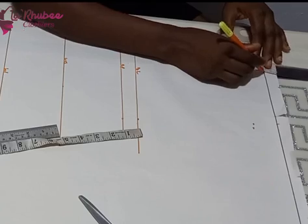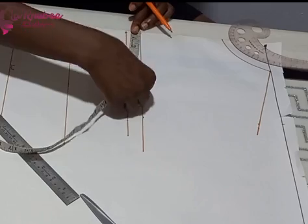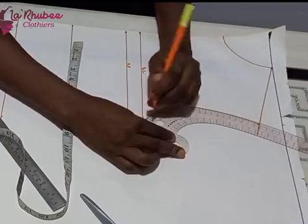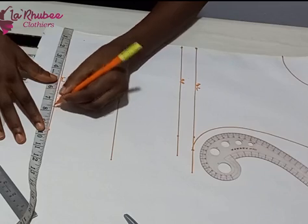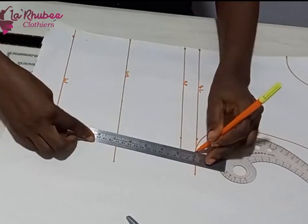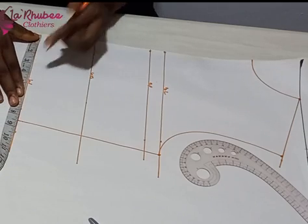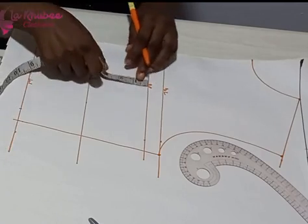There are different ways to get the neckline. I use the standard measurement — three by three for the front. I drew my shoulder slope and then inputted my bust measurement, connecting with my French curve from my shoulder slope to my armhole. I also measured my waist circumference, divided by four, and went ahead to mark my dart.